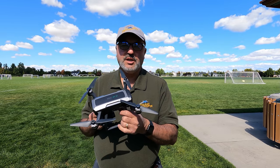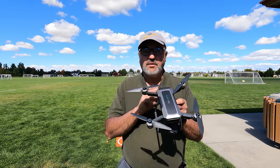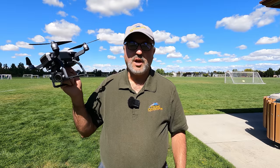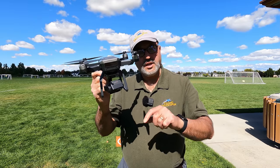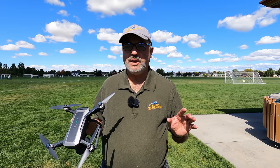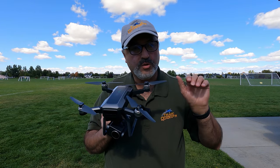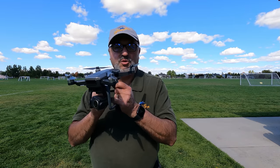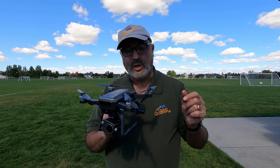Where it fell down was the intelligent flight modes. The orbit just plain didn't work — the drone flew to the radius, turned around, but instead of orbiting it just flew forward. The image follow-me kept losing me. The GPS follow-me — I've had issues with that on lower-priced drones before, but this one at least stopped rather than going nuts. It did follow me, but it doesn't keep you in center of frame, so it's of limited value.